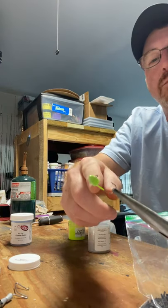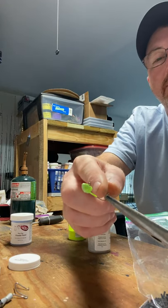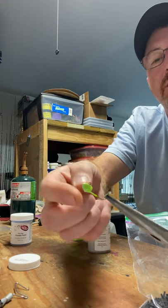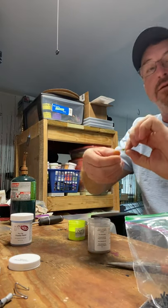One thing you do want to keep in mind is when you put these in the oven, try not to touch the head — touch the hook. Because when you touch the head, some of that silver will come off if it's not already cooked.